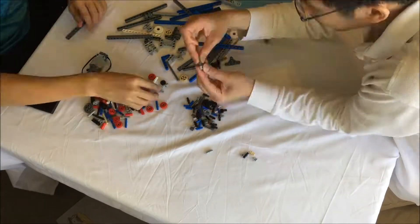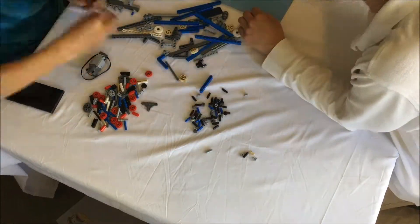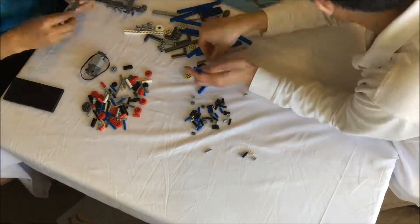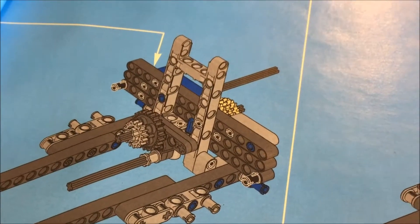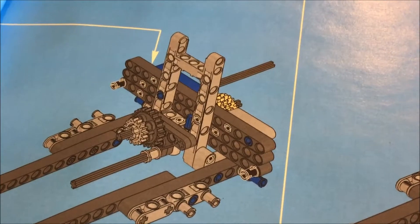The back of the gearbox is three parallel studless beams. They are basically trying to create a breadboard before the breadboard part has been developed.